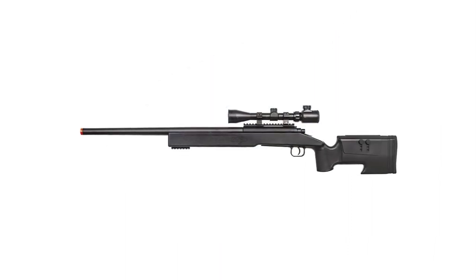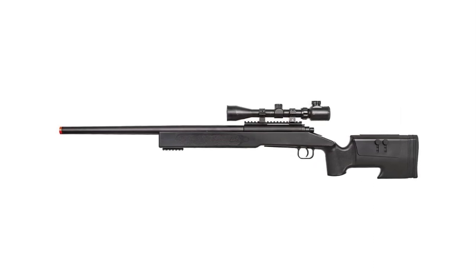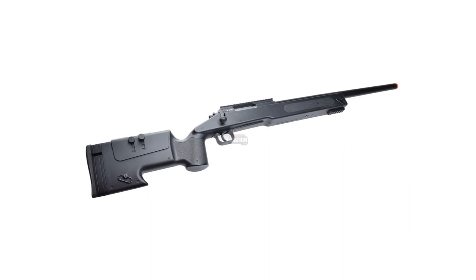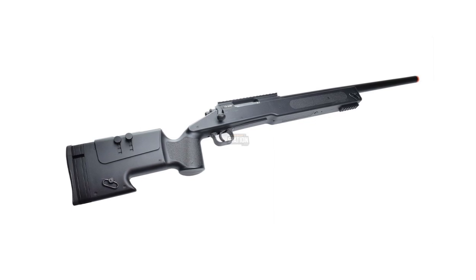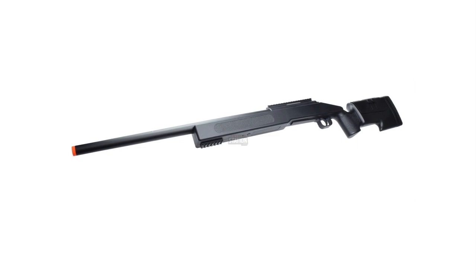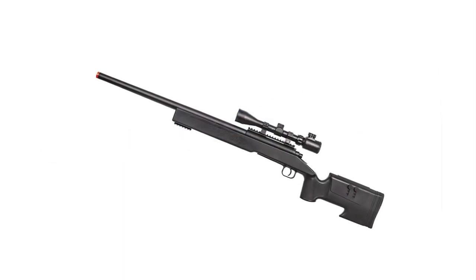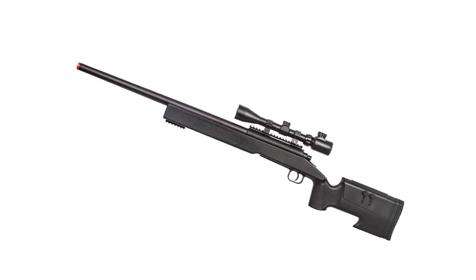An additional rail on the front of the polymer stock gives you the option to conveniently attach bipods. Getting behind the scope is not complicated, thanks to its adjustable cheek riser and rubberized butt pad for added comfort. It's also spring-powered, and together with its 27-round removable magazine, you can withstand even the most grueling airsoft battle. The ASG M40A3 truly delivers a sturdy, reliable, and high-powered product without leaving a hole in your pocket.